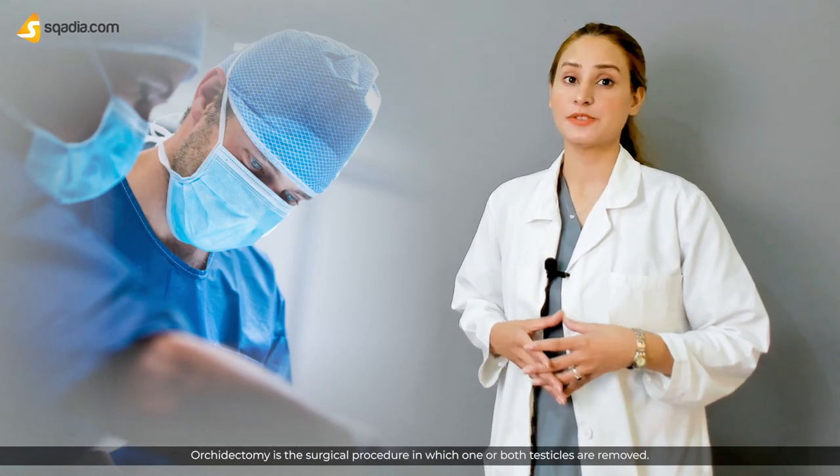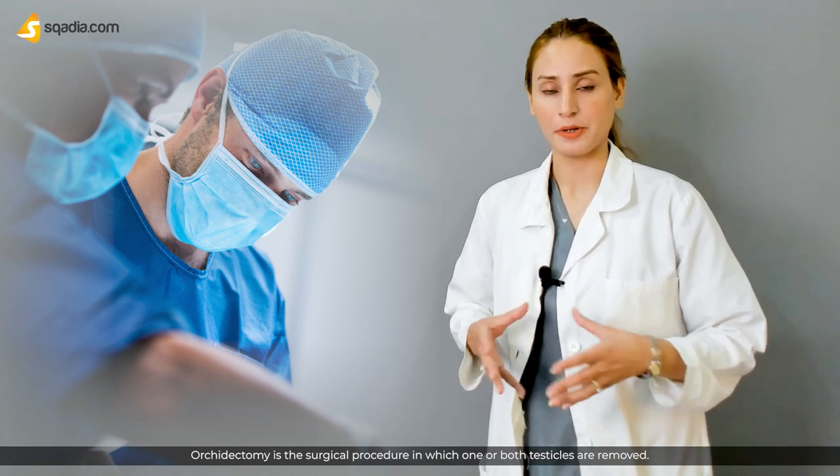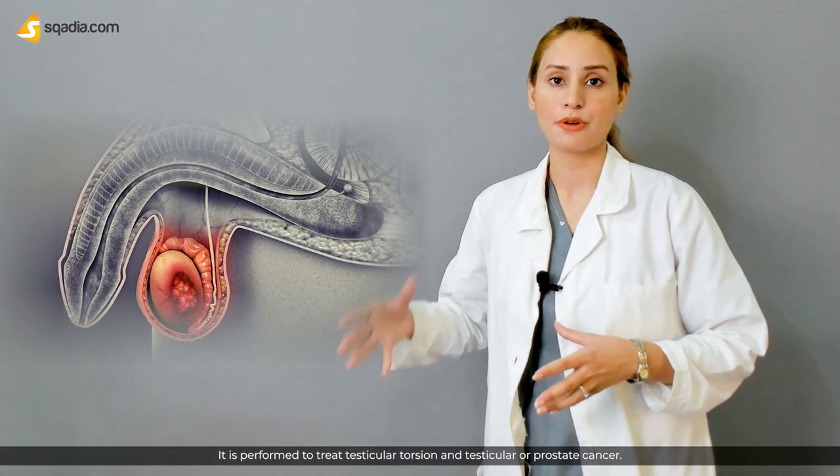Orchidectomy is a surgical procedure in which one or both testicles are removed. It is performed to treat testicular torsion and testicular or prostate cancer.